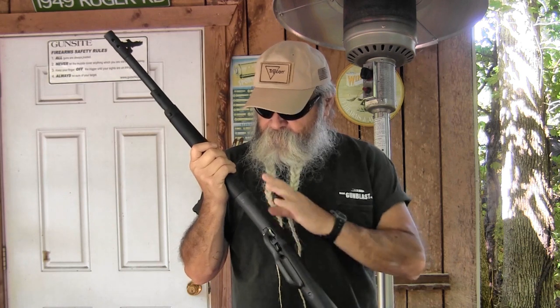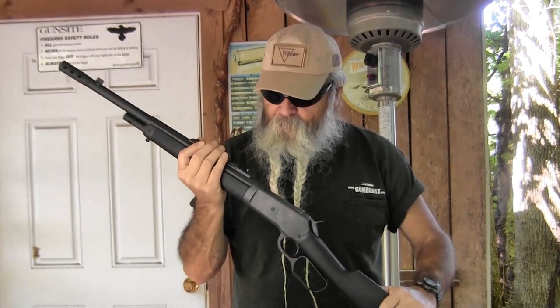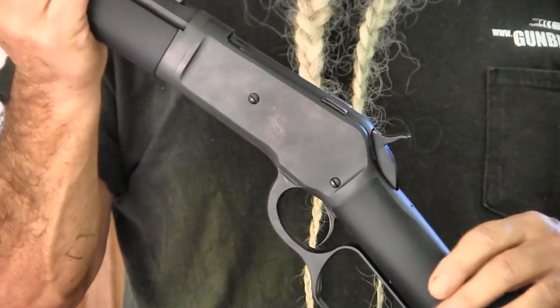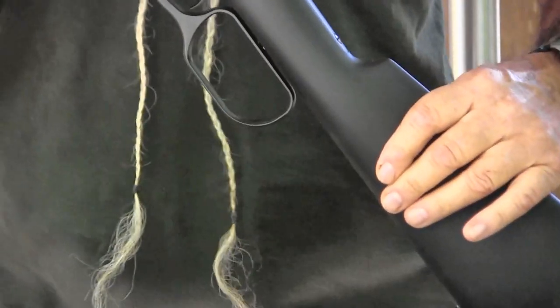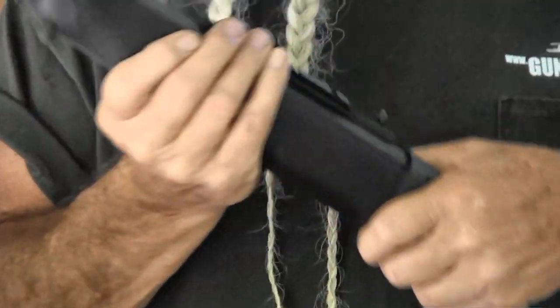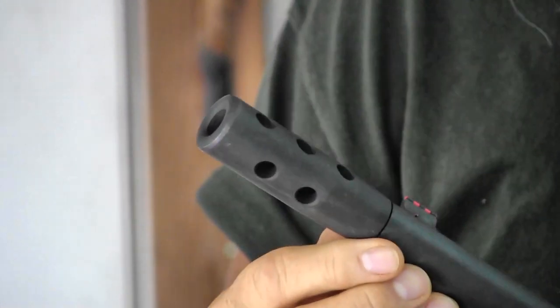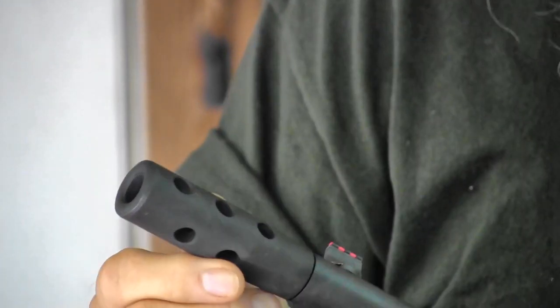It's a dandy rifle, and they've got it in the takedown version where it comes apart. They call this the Riggs Runner. It's a wood stock with a black rubberized coating on it, wood underneath. It's got a matte finish to all the steel out here on the muzzle, and it's got a muzzle brake, which is very effective at taming the recoil of heavy 45-70 loads.